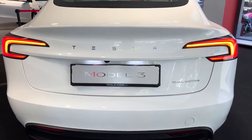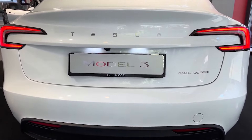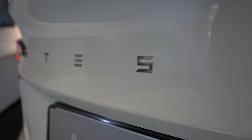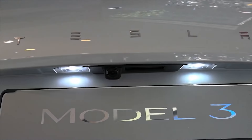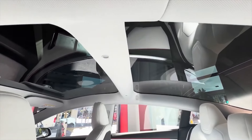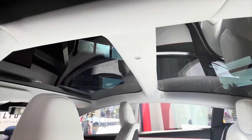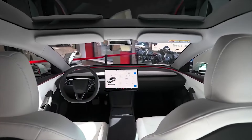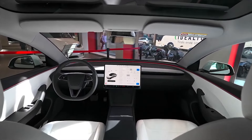Now let's turn our attention to the interior. When it comes to the user interface of the 2024 Tesla Model 3 Long Range, the biggest difference between this car and the vast majority of cars on the road — including older Model 3s — is that the new Highland doesn't have stalks on both sides of the steering wheel.